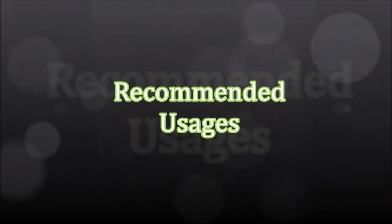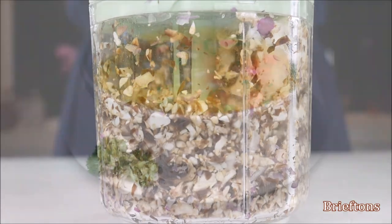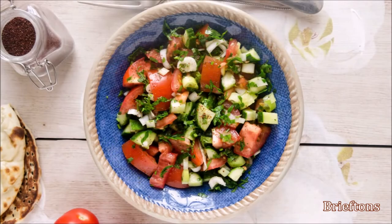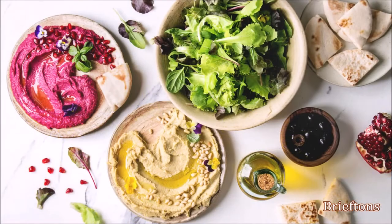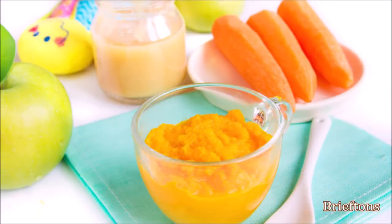Recommended Usages. The chopper makes it easy to prepare chopped ingredients for soups, salads, pesto, hummus, salsa, guacamole, baby foods, among others.